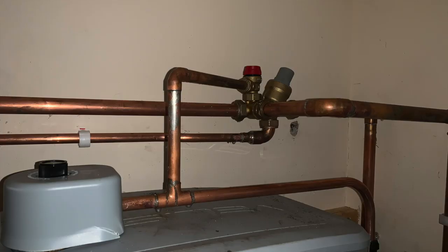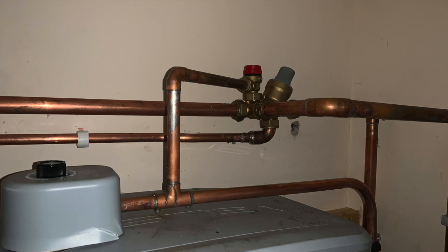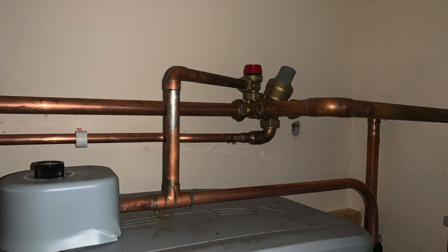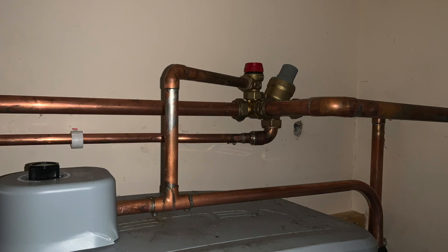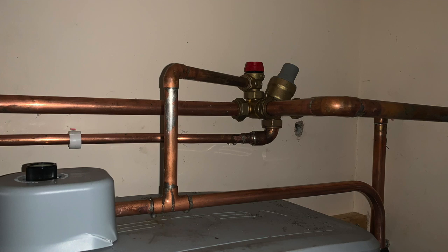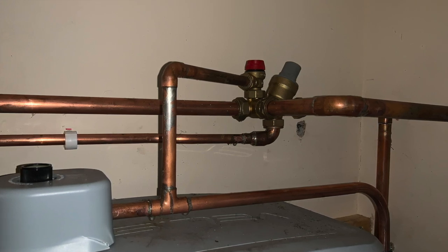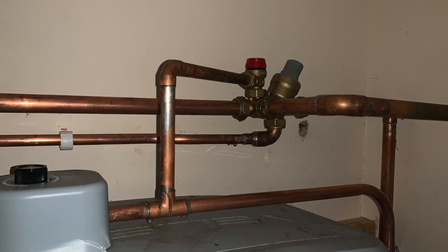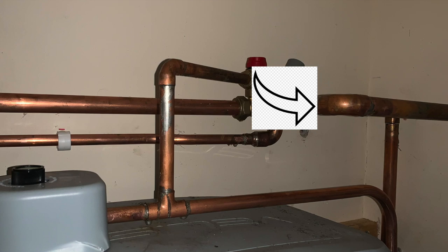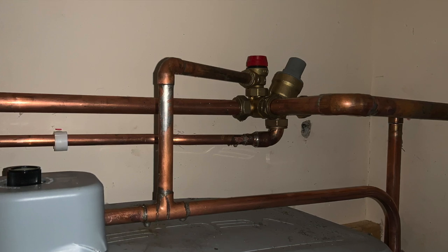Let's have a closer look at the combination valve. We've put the blow-off from the combination valve into the same pipe as the temperature pressure relief valve - that's the D1 pipe. The 22mm elbow reduced to 15mm copper coming off the bottom of the combination valve is what we call the balanced cold, which takes equal pressure to all the cold taps throughout the house so we get a nice balanced pressure for showers and mixer taps. The other 22mm pipe coming off the combination valve feeds the expansion vessel, taking up that extra four percent expansion when the hot water is heated.